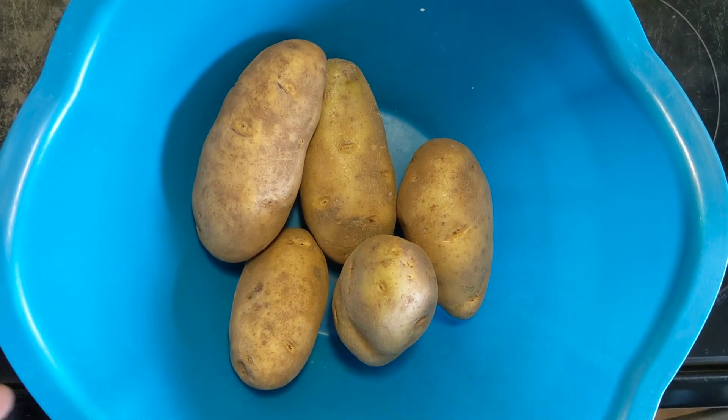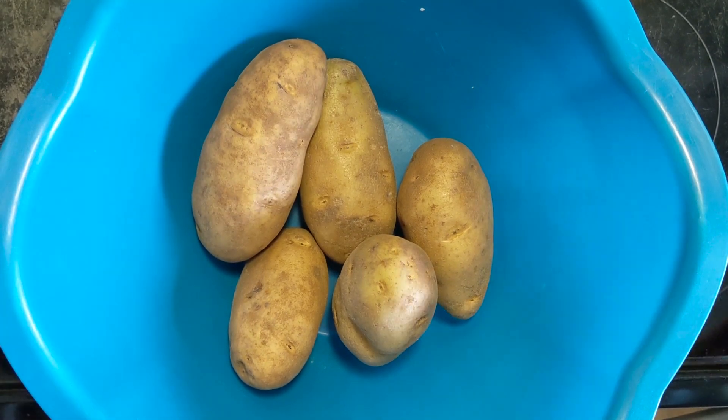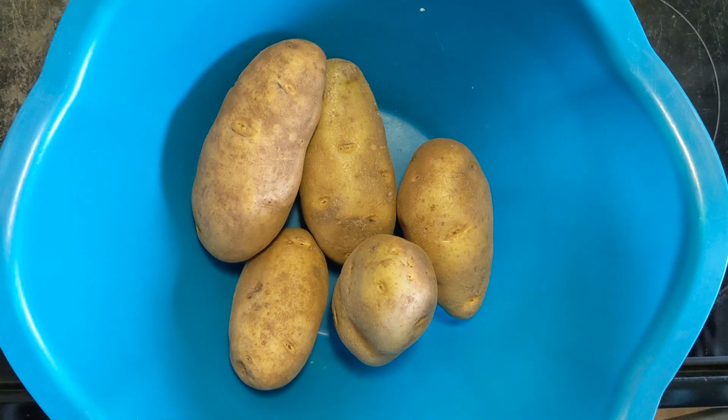Hey guys, thanks for tuning in. I'm going to do a really nice recipe that I'm sure a lot of you are interested in, because everybody likes baked potatoes and everybody seems to like air fryers. So why don't I show you how to make baked potatoes in an air fryer.